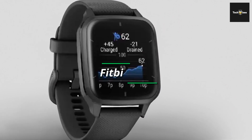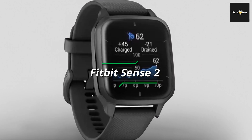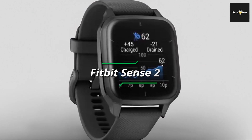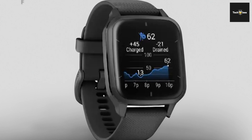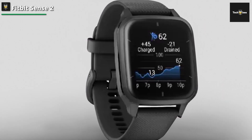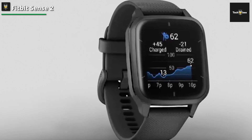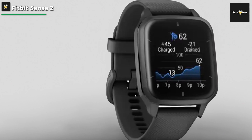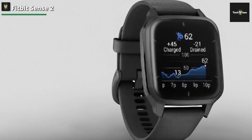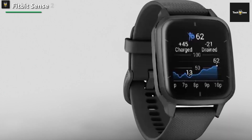Fitbit Sense 2. Fitbit Sense 2 empowers healthier living through stress management, improved sleep, and comprehensive health insights. Offering all-day stress tracking with EDA, ECG app, SpO2 monitoring, and personalized sleep profiles, it prioritizes well-being. Built-in GPS, workout intensity maps, and 40-plus exercise modes enhance physical activity. Its 6-plus day battery life and Alexa integration for smart home control ensure convenience.